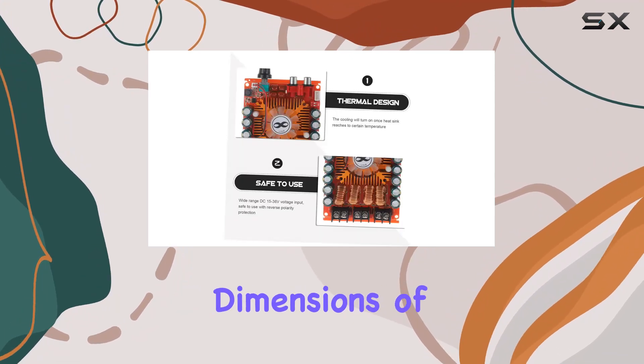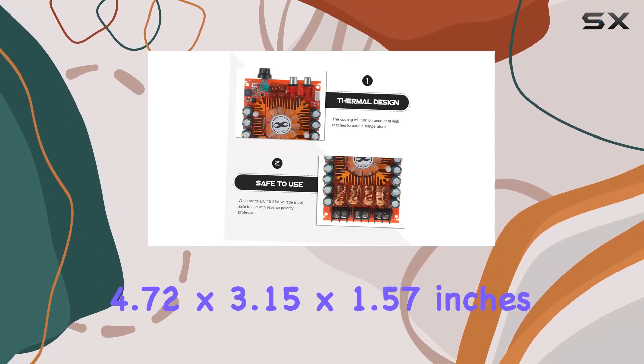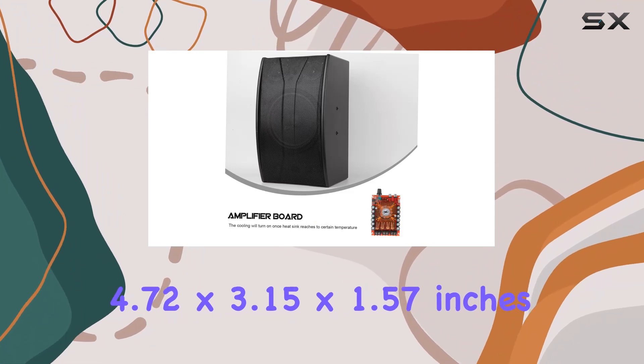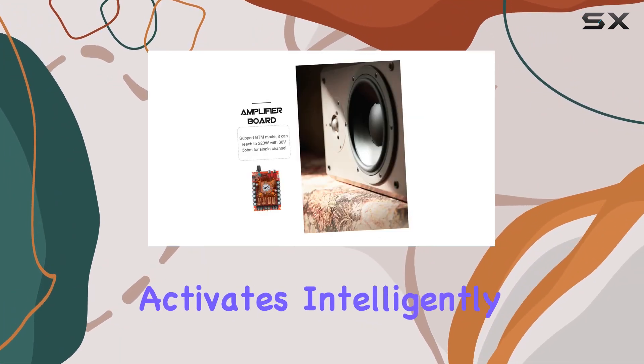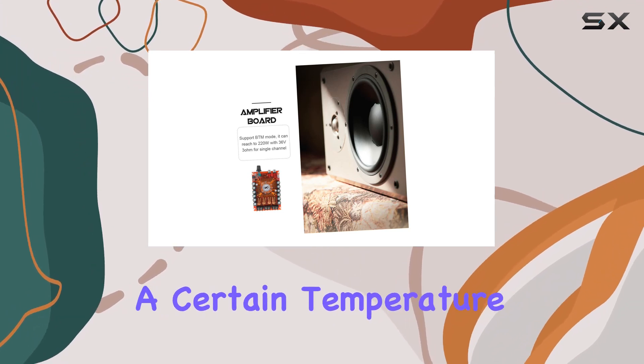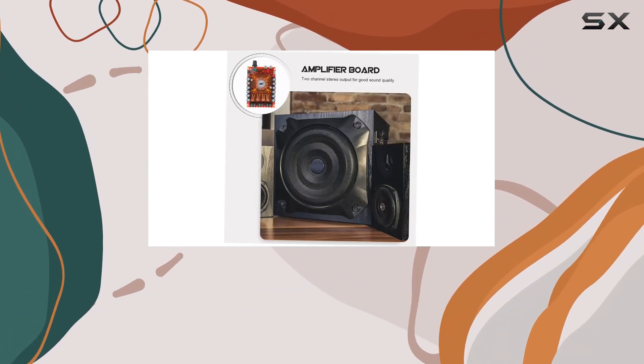The compact dimensions of 4.72 x 3.15 x 1.57 inches make it suitable for various setups, and the cooling fan activates intelligently when the heat sink reaches a certain temperature, ensuring optimal performance under heavy use.